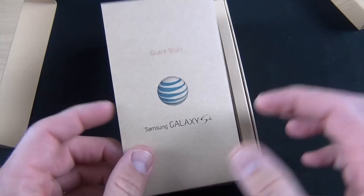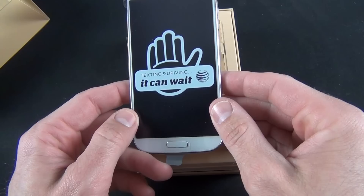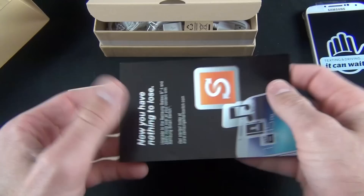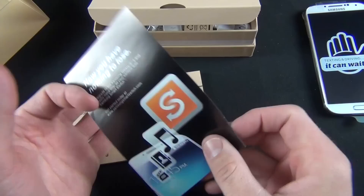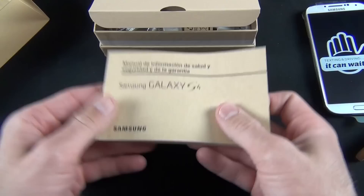Inside we have the Samsung Galaxy S4 Quick Start Guide, which tells us a little about setting up and using the phone. Here we have the phone itself with the AT&T texting and driving reminder. It's wrapped in plastic and very lightweight right now because there is no battery installed. Inside the packaging we also have a Health and Safety and Warranty Guide, a migration utility pamphlet, and the warranty information in English and Spanish, printed on recycled paper.